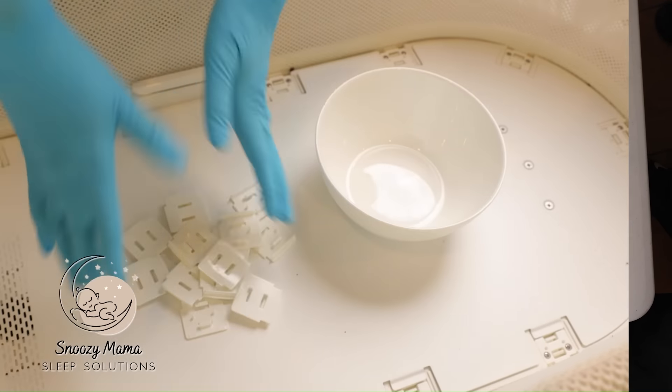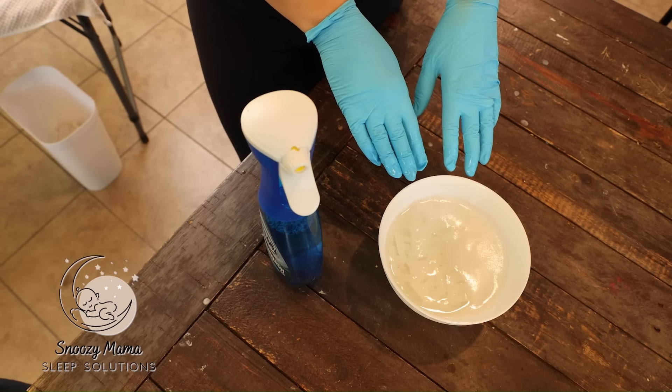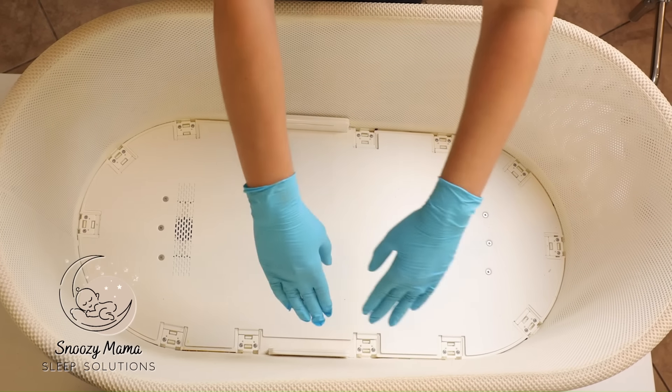After you remove all your clips, sometimes some spit-up gets caked in between. I take a bowl of very hot water, spray my Dawn, and let my clips soak in there while I'm cleaning the rest of the netting. The next step is we're going to pull up the mesh and clean in between.